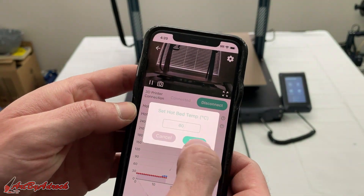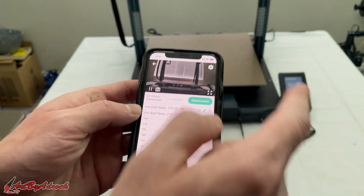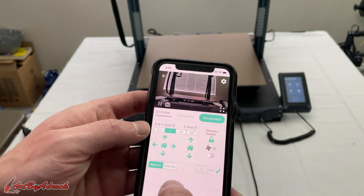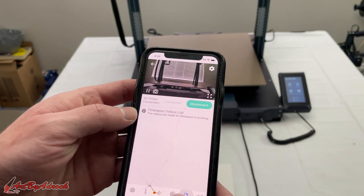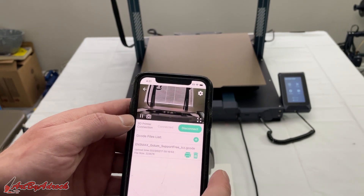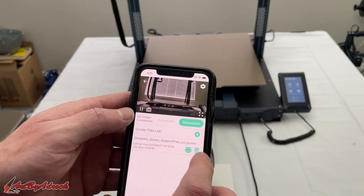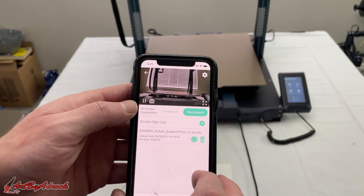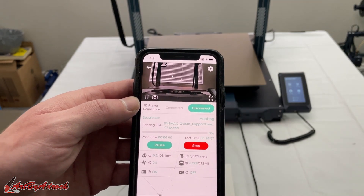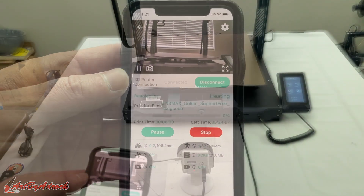I can click on temperature and start preheating — set the hot end, click Save, bed temp to 60, click Save. The machine will now start heating up. Once it's heated, I can click Print and it will start. As you can see, it is heating up.